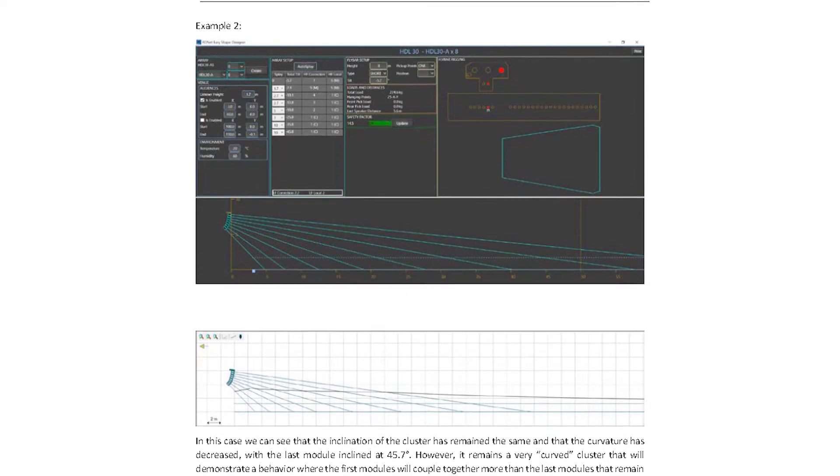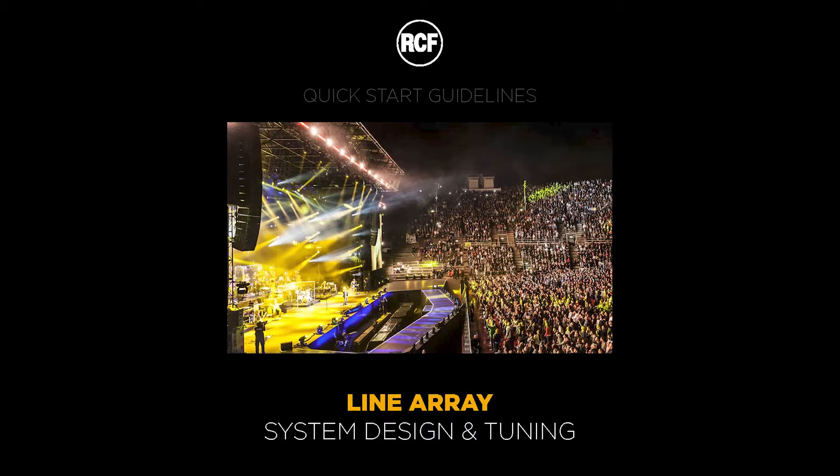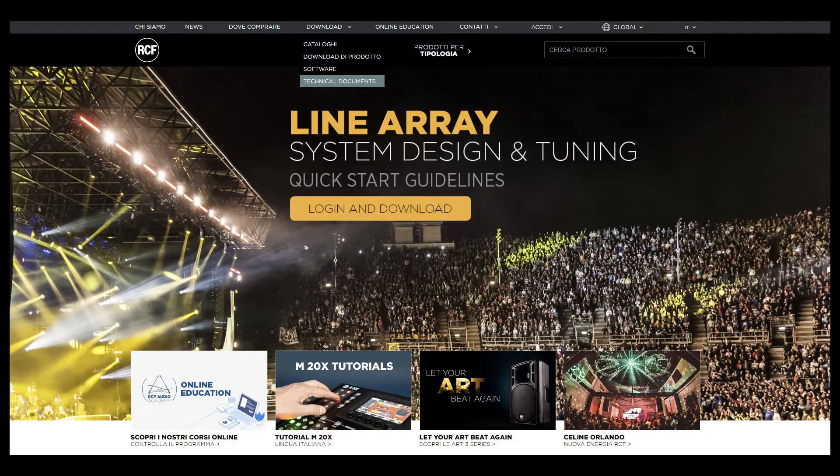For further information on how to design a Line Array system, we recommend reading our guide 'Line Array System Design and Tuning', which can be found in the Technical Documents section of our website.